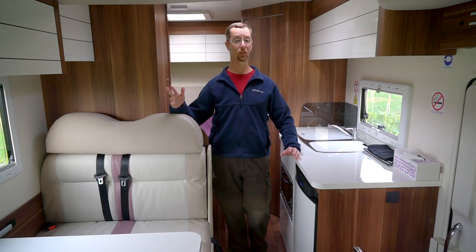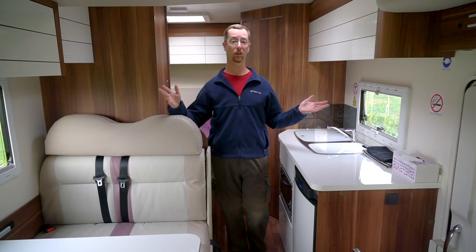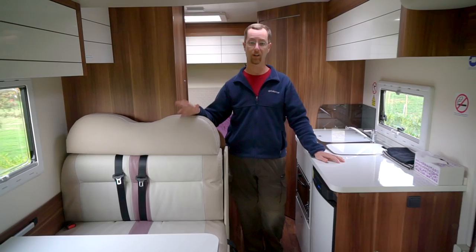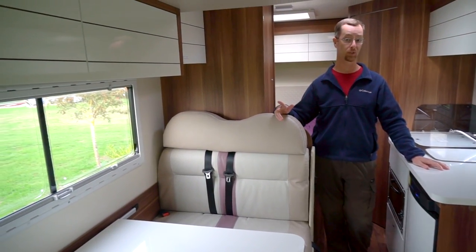The first thing you may notice about the interior of this motorhome is the fact that the decor is much more European. It has a very clean look, there's a lot more white and dark woods — very, very nice — and it's something that we wish more North American manufacturers would follow suit on.